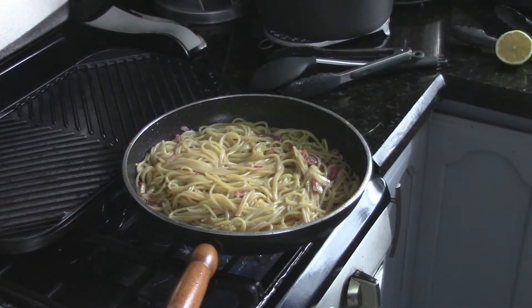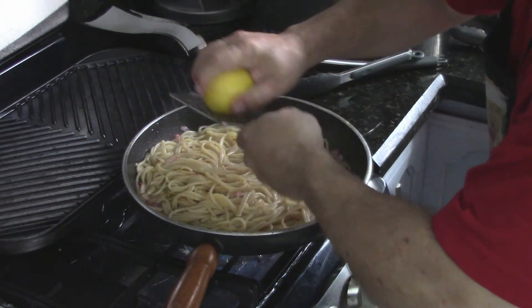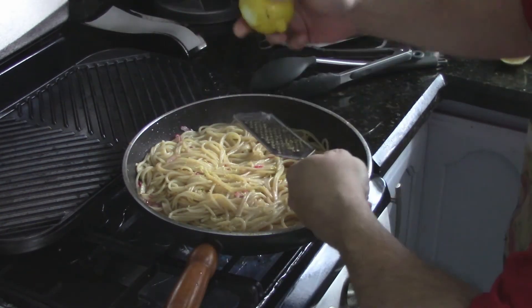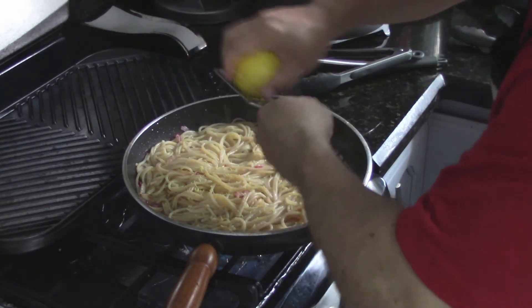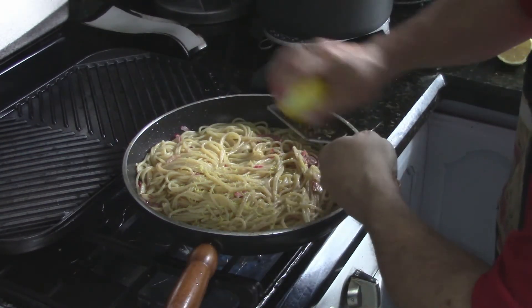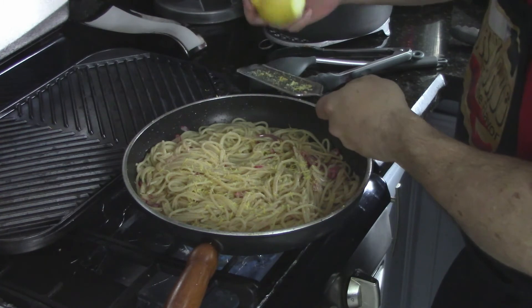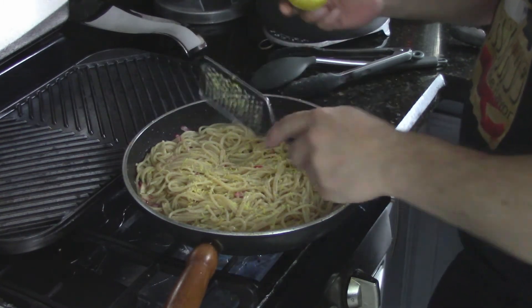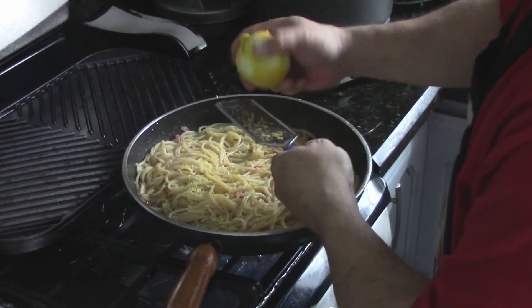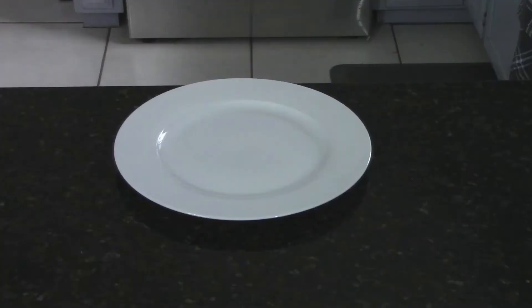I can squeeze the rest of the lemons in there as well. You want to taste it for salt and pepper. For the citrus, you don't really need to taste for that since it's already in there. Alright, let's get ready to plate this up.